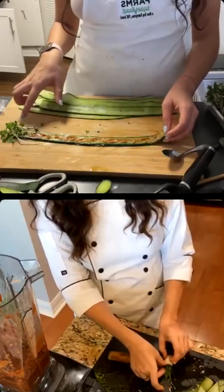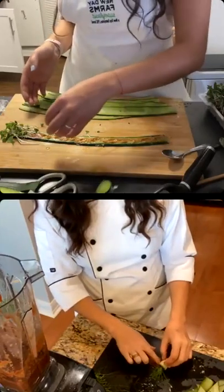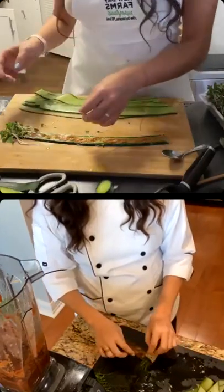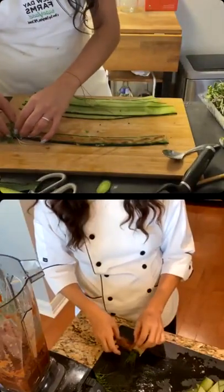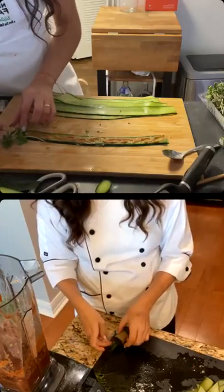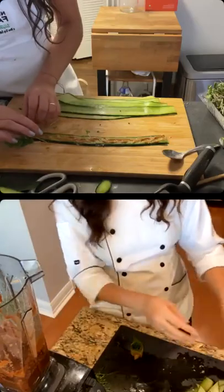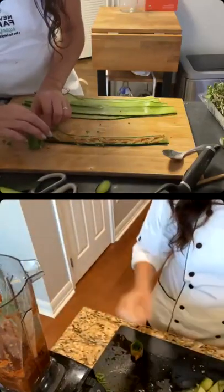The final step is to take your roll and roll it starting from the end with the microgreens, like you're rolling the microgreens in a little blanket. Wait — I did this backwards. That's all good, that works — I faced the microgreens the wrong way but I fixed it.